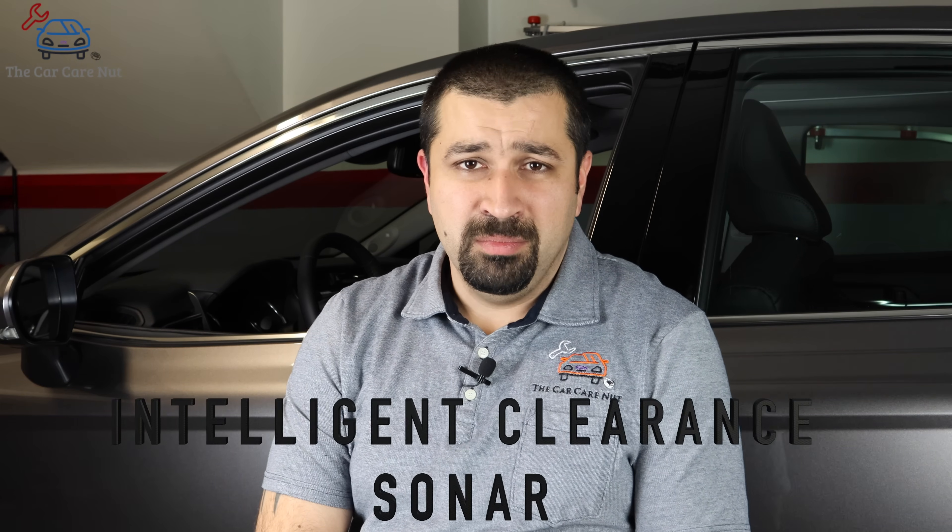Let's start with ICS. It actually stands for Intelligent Clearance Sonar. And now I am more confused because that's a pretty big word. Basically, it's parking assist — it's been around forever. The little round sensors on the bumpers: you get close to an object, it starts beeping, beeping faster, then a continuous beep, then crash. As simple as that. They haven't really changed much.